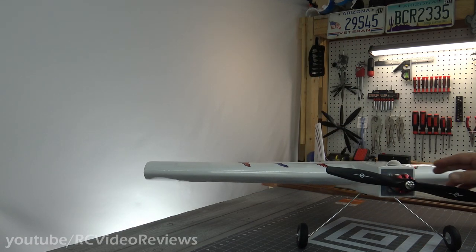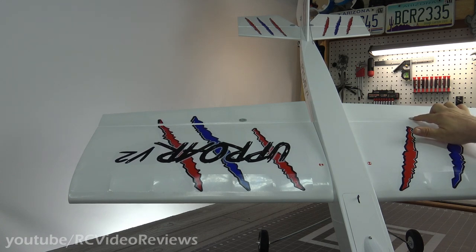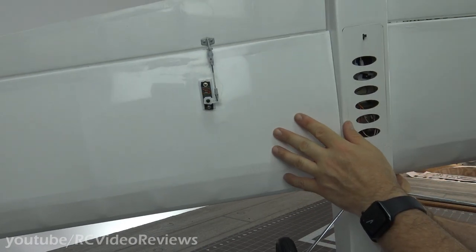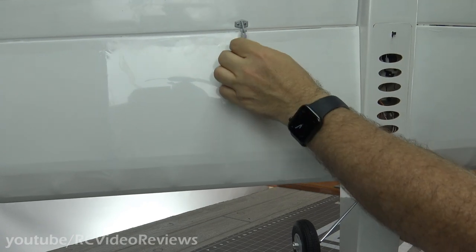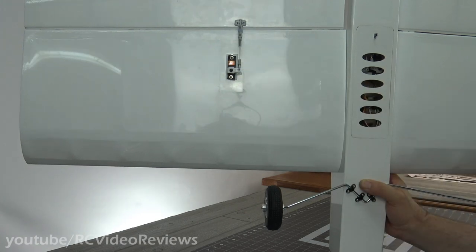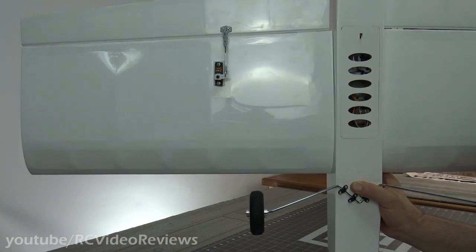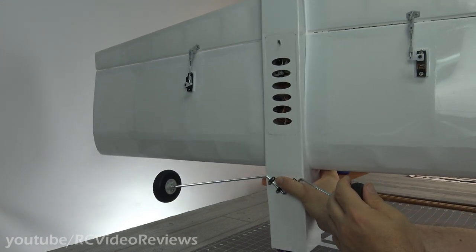Now let's get into the things that I liked about this plane. First, the control horns — they use retaining plates on top, and I love that. I'm a big fan of that; it's the way to go. Having screws that capture a plate on top of the control surface makes me feel a lot better. They also went all out with the hardware — they use screw-on clevises, screws that go through the horn, and they included the fuel tubing. Nice hardware choices on Tower's part for the control horns — ailerons, elevator, and rudder, they're all the same. Definitely happy with that choice.